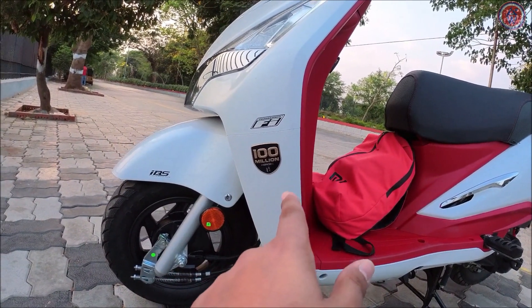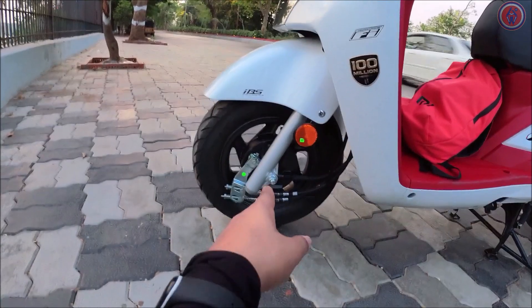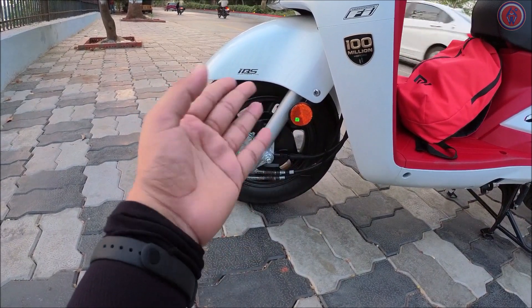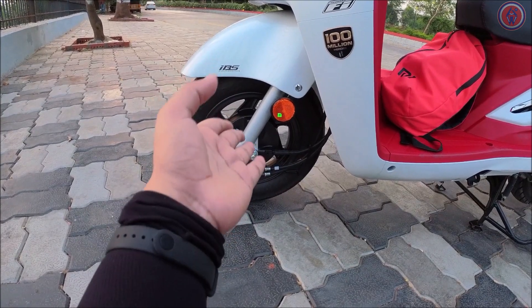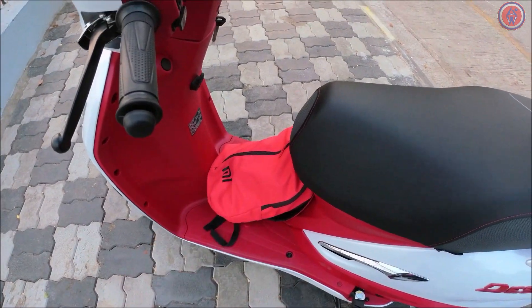Again there's the 100 Million badge right there. It also has Integrated Braking System — IBS logo is visible here. As you can see both the brake wires are attached, so if you press the rear brake the front brake also gets operated simultaneously. It has a 130mm drum brake at the front and a 130mm drum brake at the rear. You get a decent-sized floorboard — I've kept my bag here.